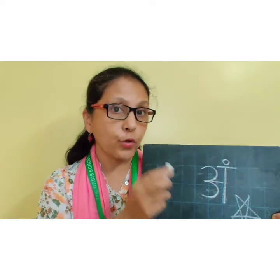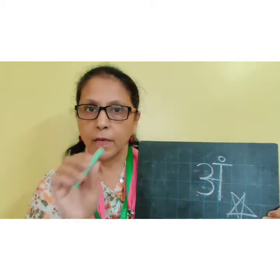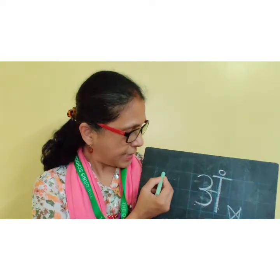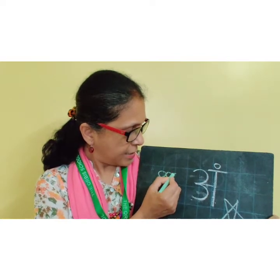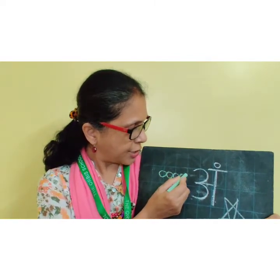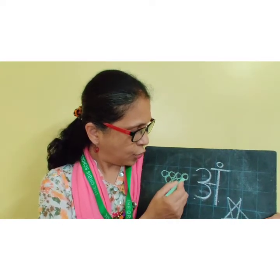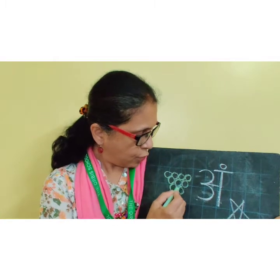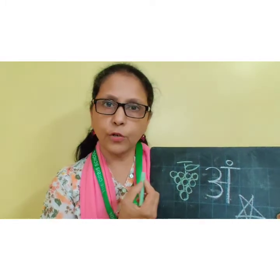Now I am going to show you how to draw Ang se angur. Angur means grapes. They are green in colour as well as black in colour. So just draw small small circles like this, joining each other. Like this. Ang se angur.